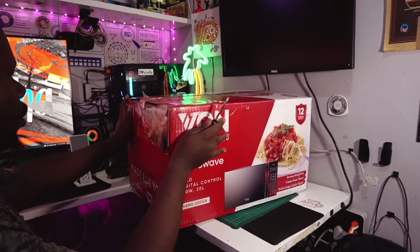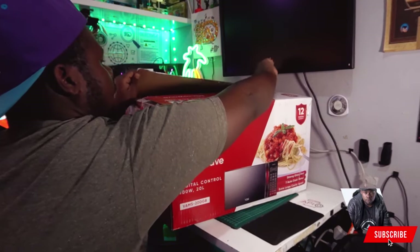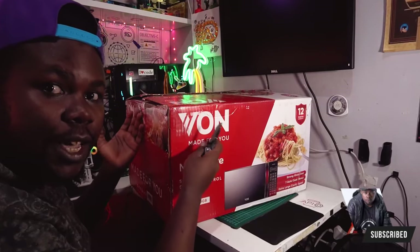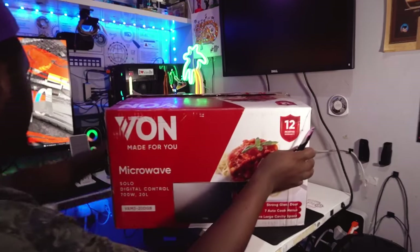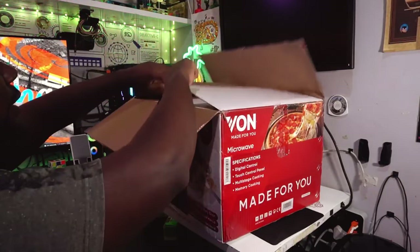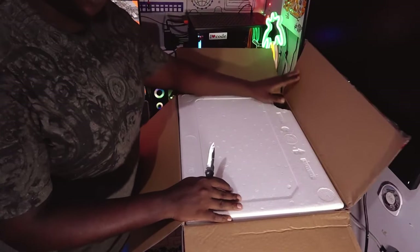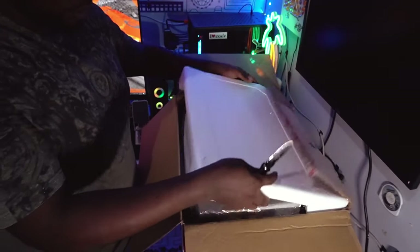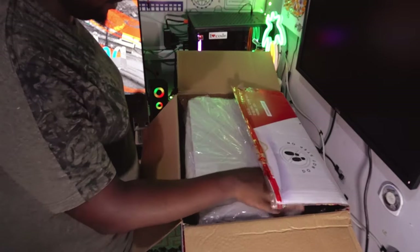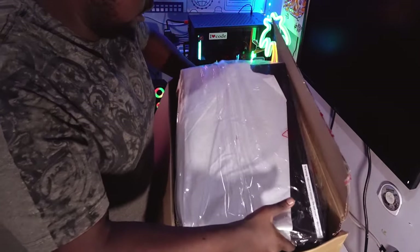Here we have it — this is our Von microwave. We're gonna unbox it and see what's packed inside. I'm really pumped and thrilled to see what's inside. We'll remove the seal sticker and check it out. We've opened it up already and the product is inside — it's heavy.